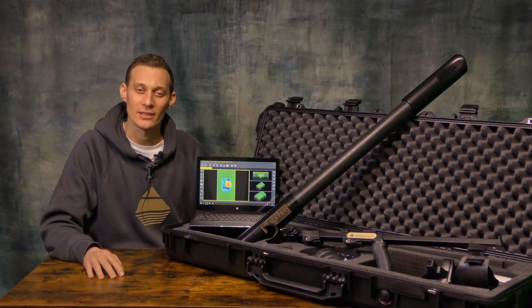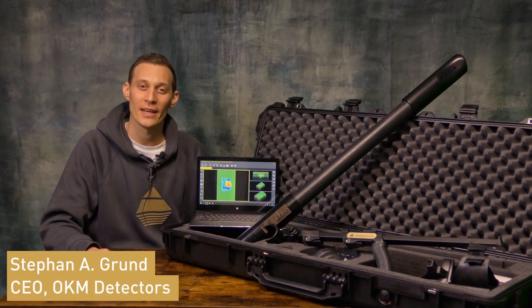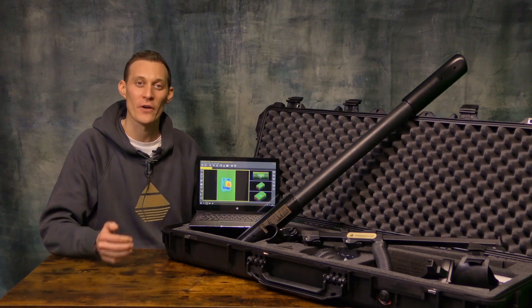Hello and welcome to OKM Detectors. My name is Stefan and I present to you the OKM Fusion Professional Plus.